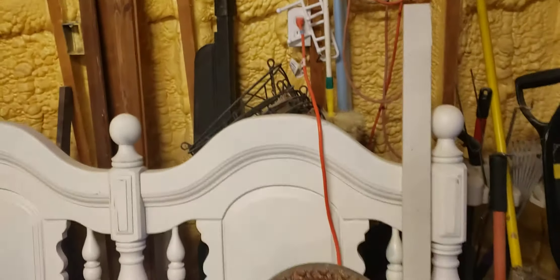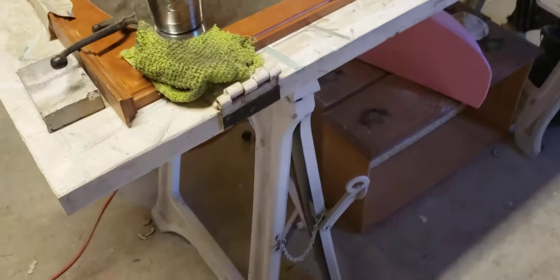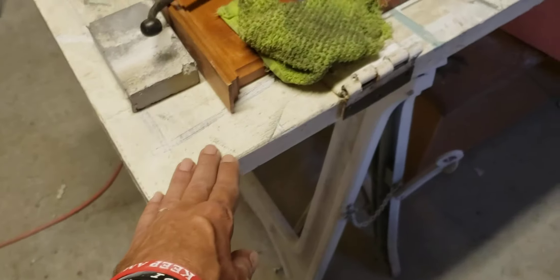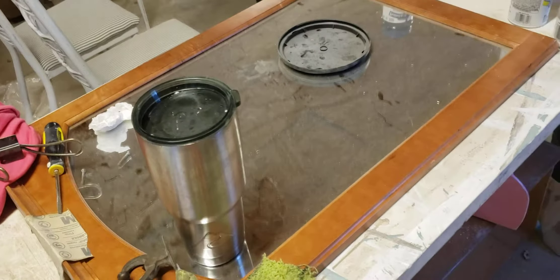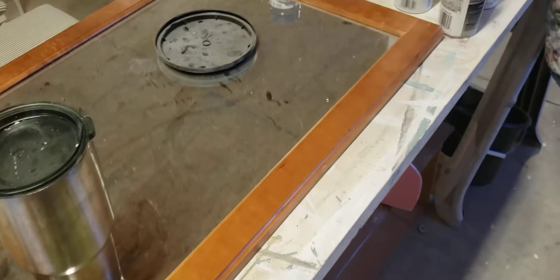You know how long it's gonna take just to clean this place up? Old headboard — we're gonna make something out of that. Old sewing table — make something out of that. This is an old door right here. We're gonna attach this mirror to it and put a seat at the bottom. It's gonna be like a hall tree. We're gonna paint it all up.